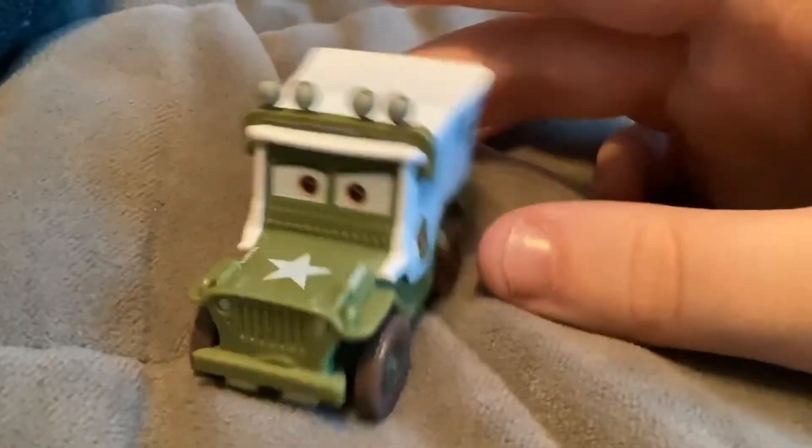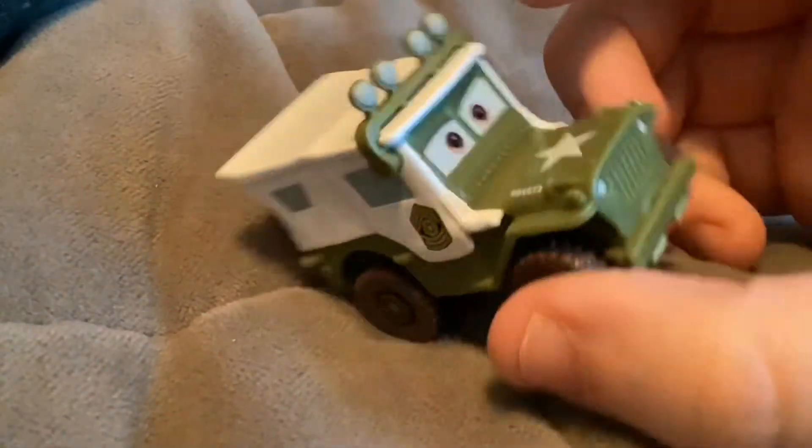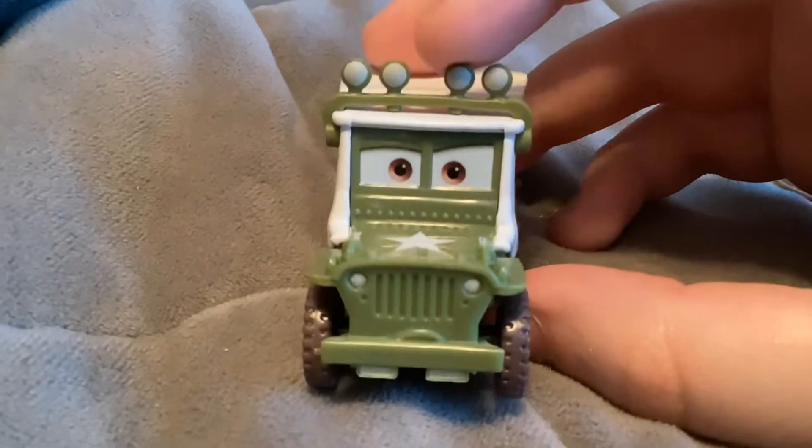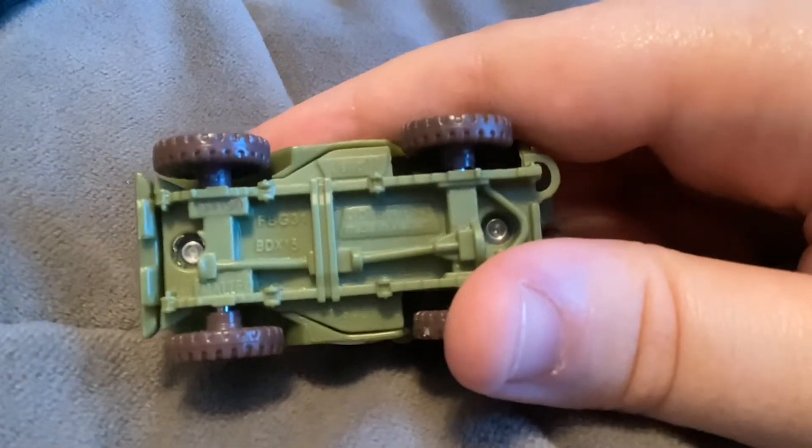First up here we have Sarge. His eye expression is a little different from the original that was made back in 2017 because he was made in Vietnam.